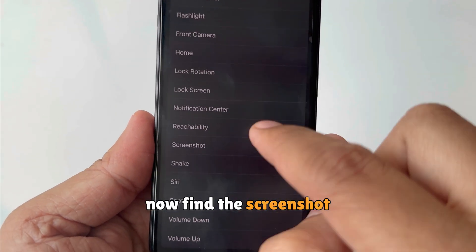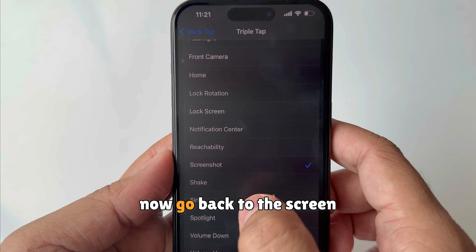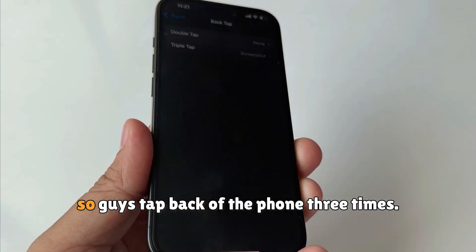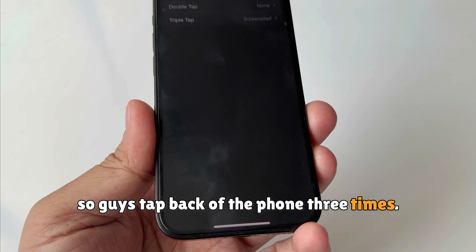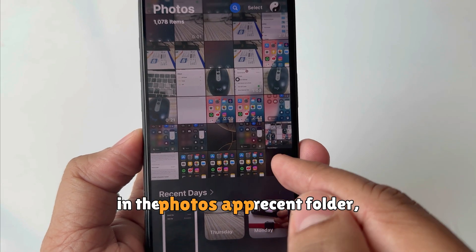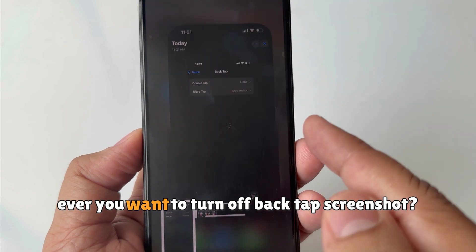Find the Screenshot option on the list and click on it. Now go back to the screen — Triple Tap is now set to Screenshot. Tap the back of your phone three times and your phone will take a screenshot. The screenshot will be saved in the Photos app.